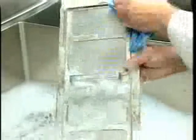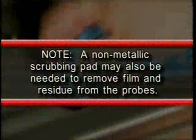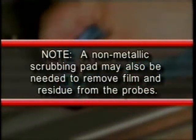Then, thoroughly clean the wash arms and strainers using warm soapy water and a soft brush. With a damp cloth, wipe the interior of the machine, including the water level probes toward the rear of the wash compartment and the water level probe under the fine strainer. Note: a non-metallic scrubbing pad may also be needed to remove film and residue from the probes.